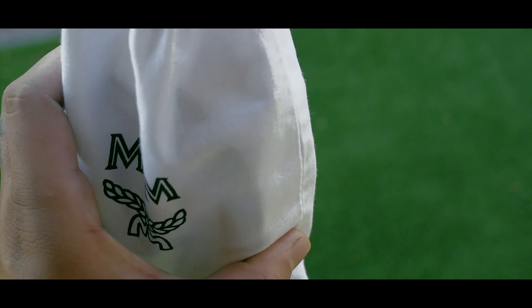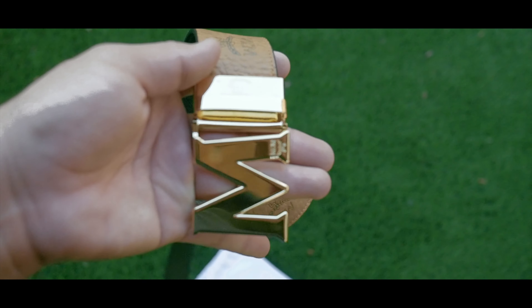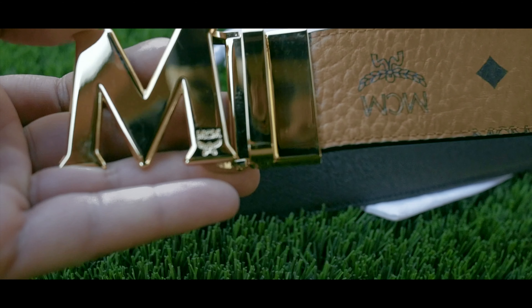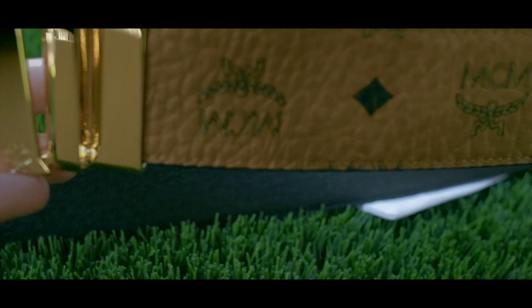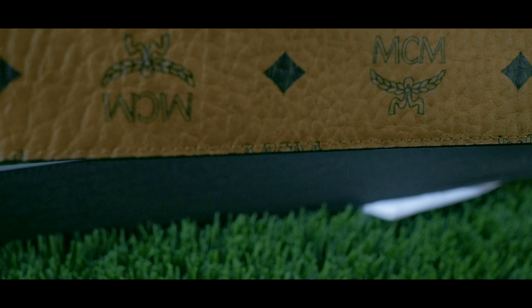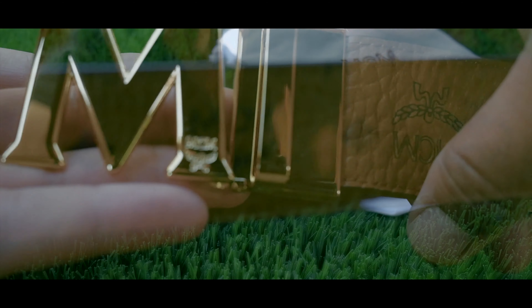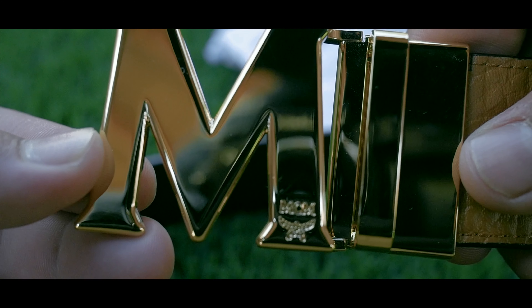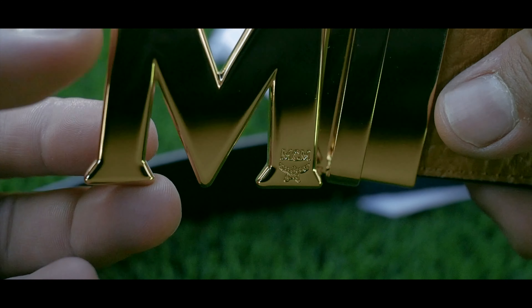If you buy this inside the store, they offer to cut the belt for you to give you that perfect fit. The belt itself is high quality leather — you can tell this belt is going to last you a couple of years. The stitching is superb. Everything about this belt is just pure high quality.